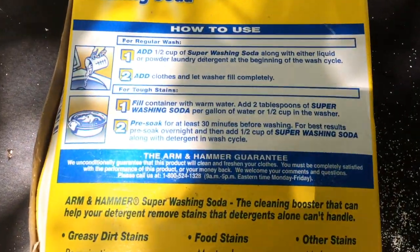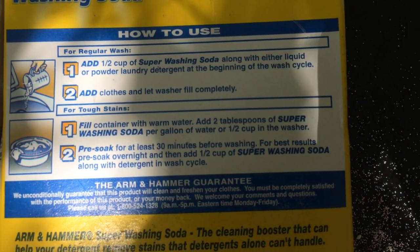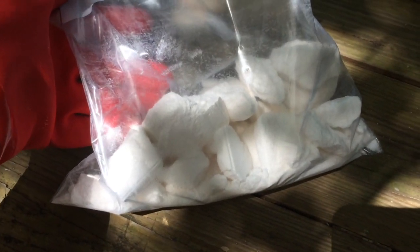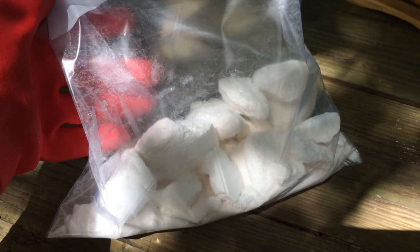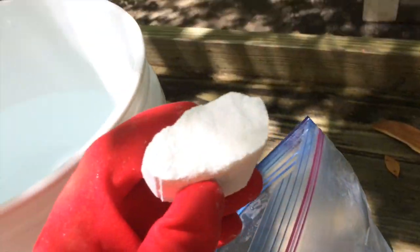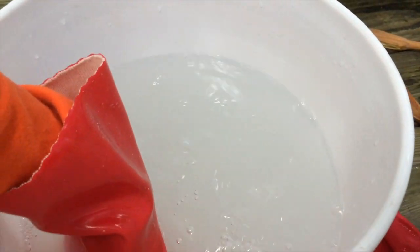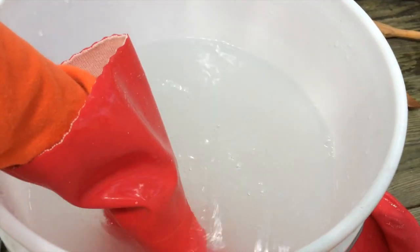The washing soda box says add 2 tablespoons of washing soda per gallon of water. There's about 2 gallons in this bucket, but my washing soda is all in chunks because it's being stored in my shed, so I'm just going to put one of these chunks in and stir it until it dissolves. 2 tablespoons per gallon — does that look like 4 tablespoons? I got that lump of washing soda dissolved; there were some parts that wouldn't dissolve and I pulled them out and threw them in the woods.